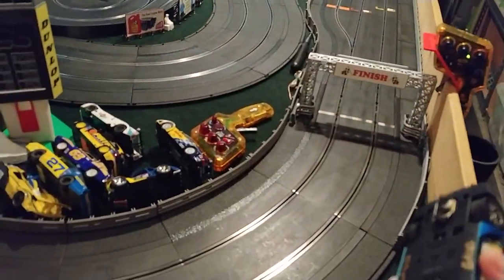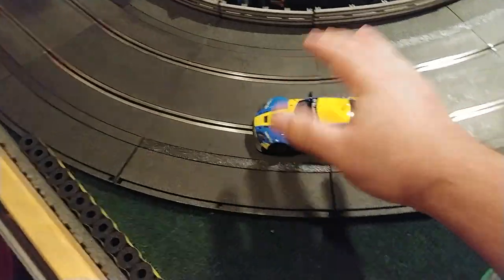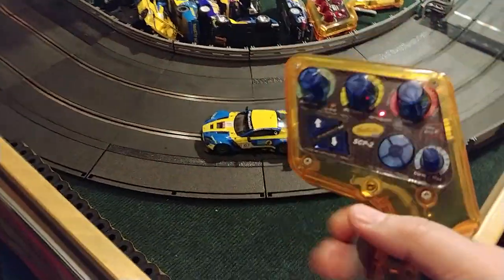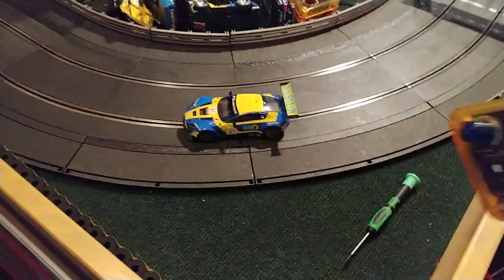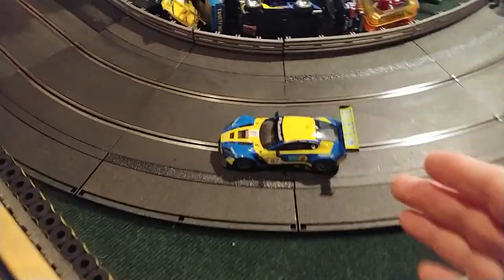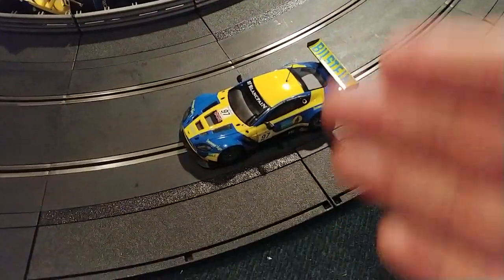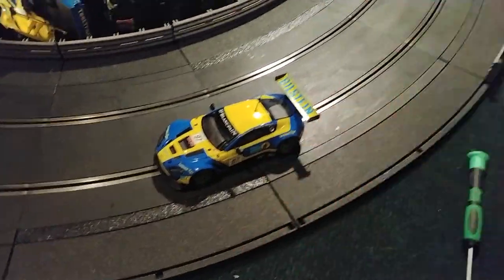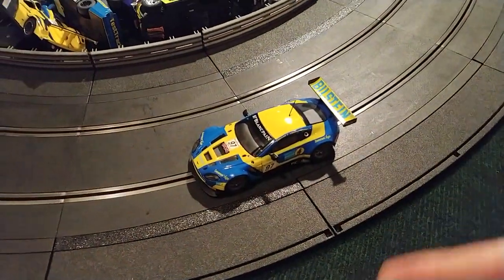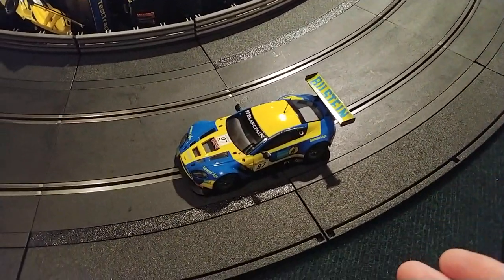We're now at my Scalextric track, which is currently set up for analog driving. If I put the car on the track it makes sense that the car would not go. However, in reality it's a polarity switch, and to put a Carrera Digital car into analog mode you have to put the car on a track with the correct polarity and then pull the trigger three times, so that it gets power three different times and then it registers that it's on an analog track and should go.